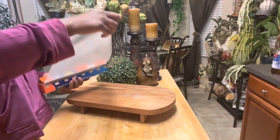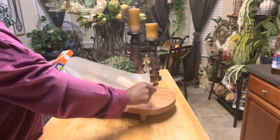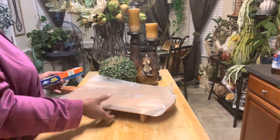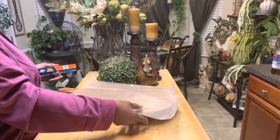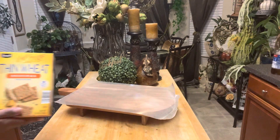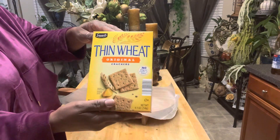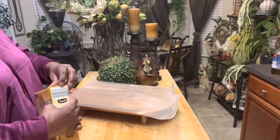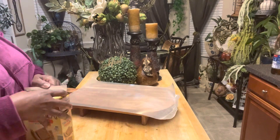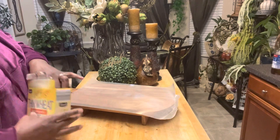All right, so let's get started on our charcuterie board. First, I'm going to lay down this parchment paper on this cutting board that I found at Roth, because I'm not quite sure if it's food-proof. Now I'm going to be using some wheat thins — very delicious wheat thins, very plain. I did not want the crackers to overpower the foods that I'm going to be using.